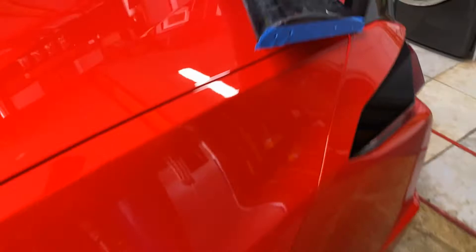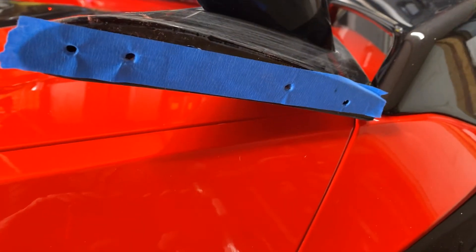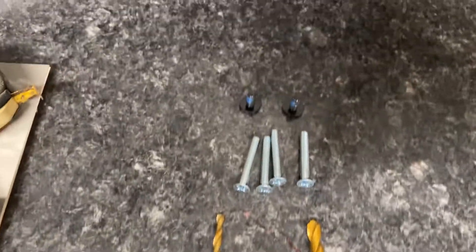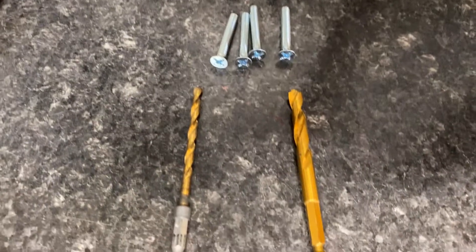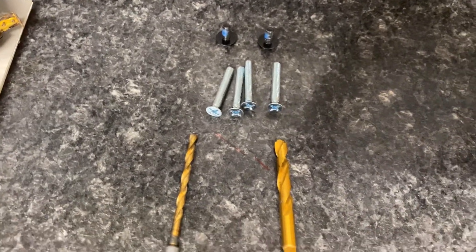I marked the sides of the spoiler. There are actually four holes — two holes that take the screws. What I have is, once I drill the hole, I have these one and a half inch screws that are the same diameter and thread. I'll then countersink with this drill so that the screws will fit through the 2x4 and into the spoiler.